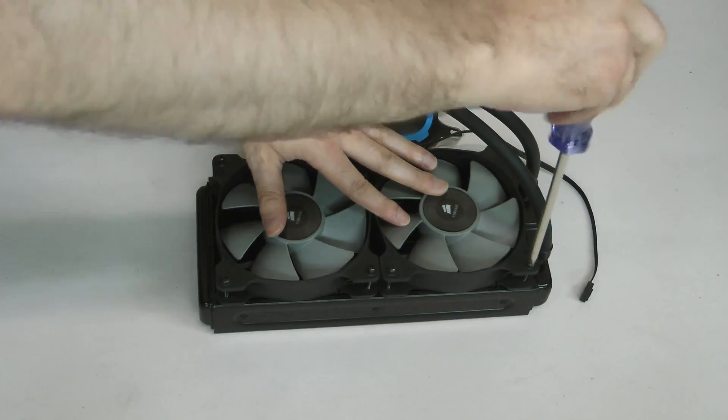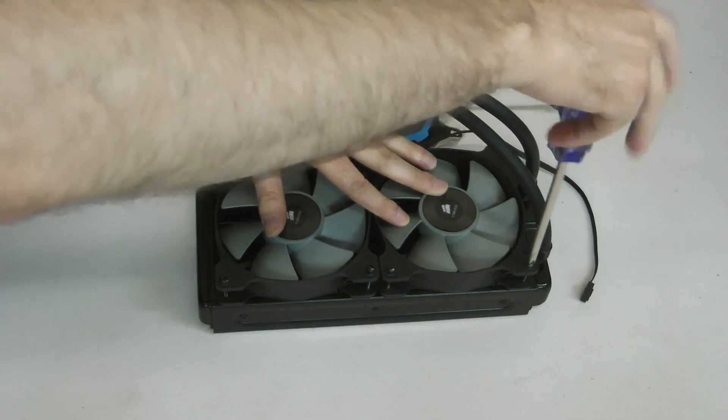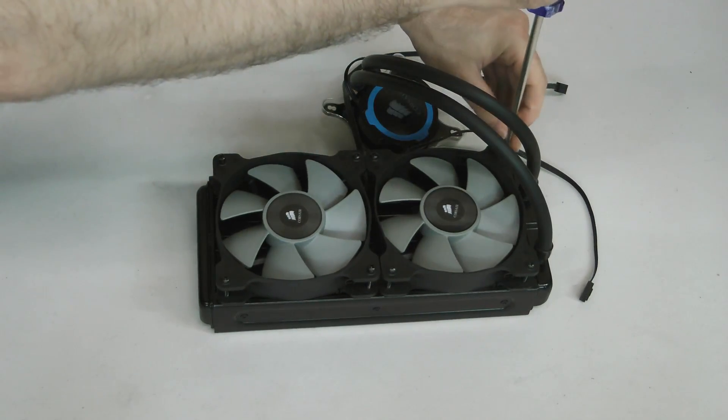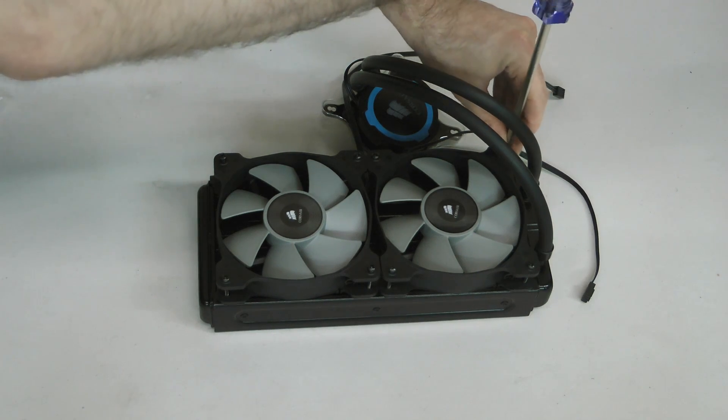If you want to make cable management a bit cleaner, figure out in advance where you plan to mount the radiator in your case and what orientation, then orient the fans so that their cables will face the motherboard tray.